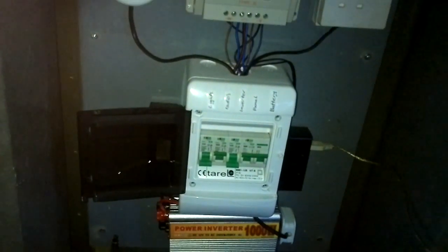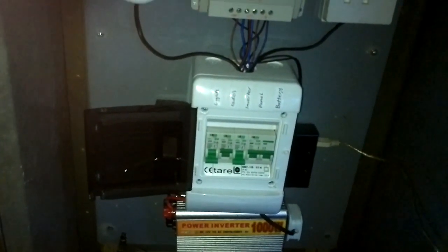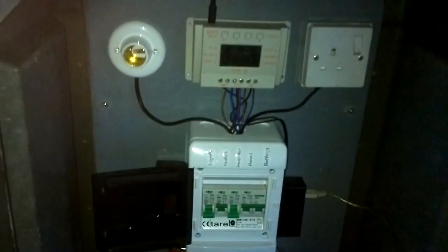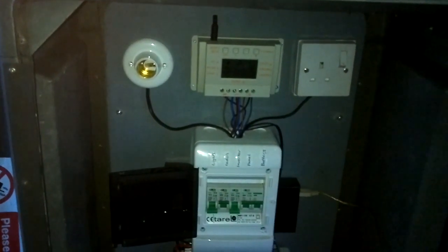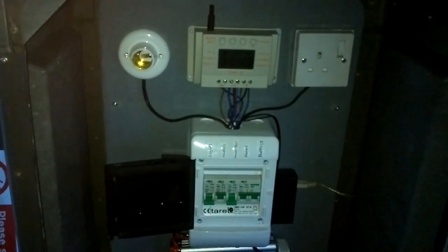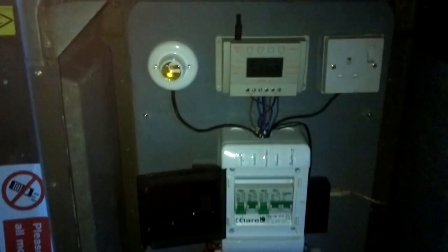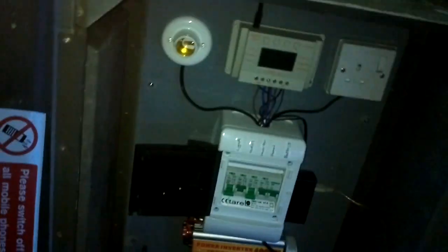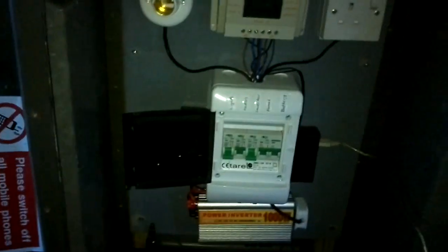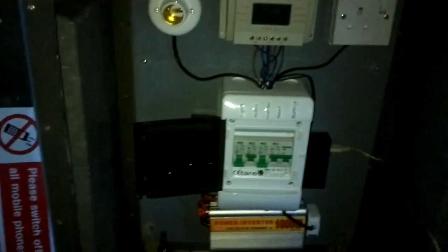I'm just going to quickly get the radio out and wire one of the radios in - just to christen it really. Just whacked this all in the van today and I just want to see who's on the CB. Double-check the fire stick's working. I actually just realized I forgot the SWR meter - I went upstairs to get it and I forgot it. I've got the SWR on the radio though. It's been one of those days. Right, let's get the radio in.